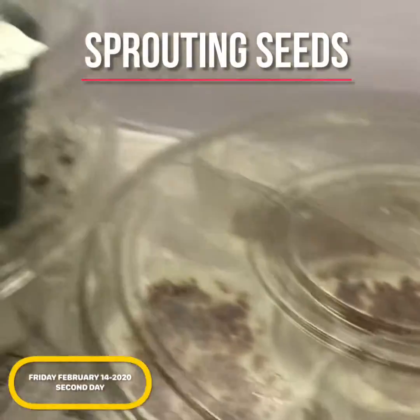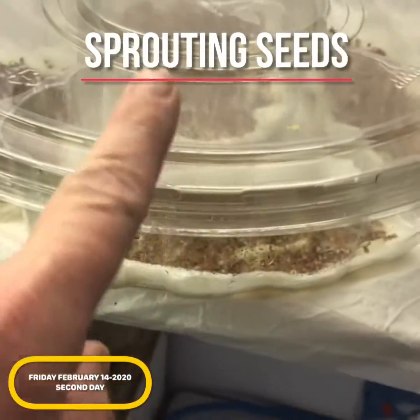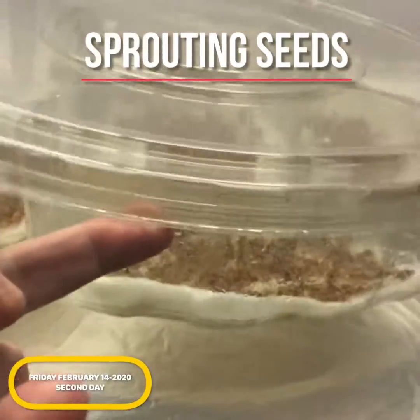I've got some seed trays. I'm going to do this — this is going to be like sprouts, alfalfa sprouts, things like that.